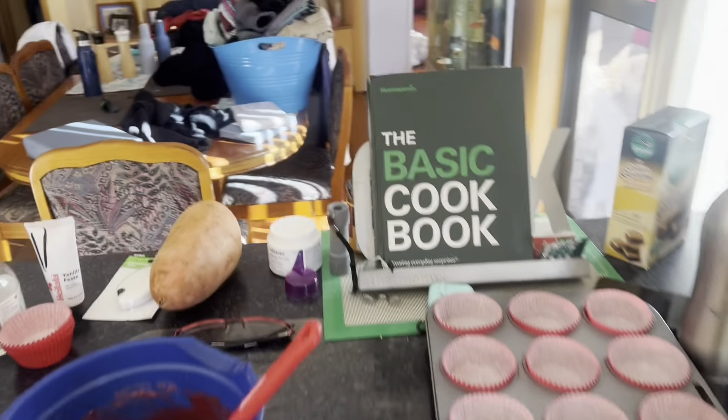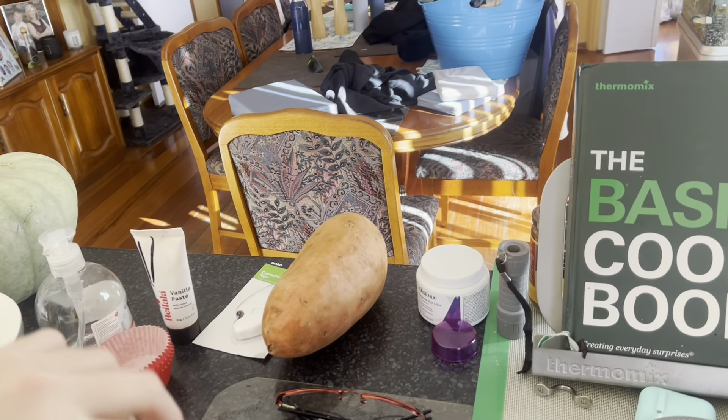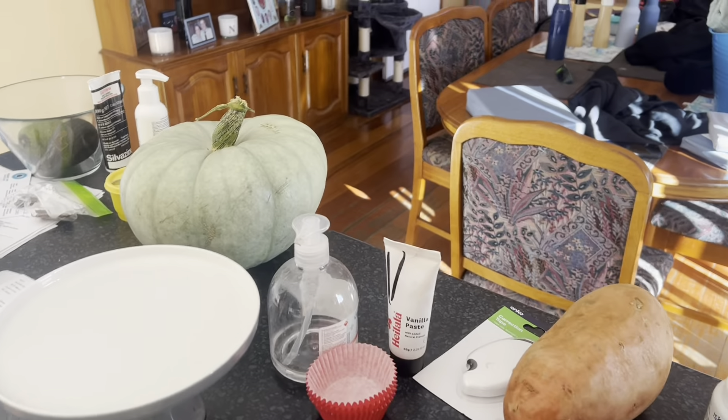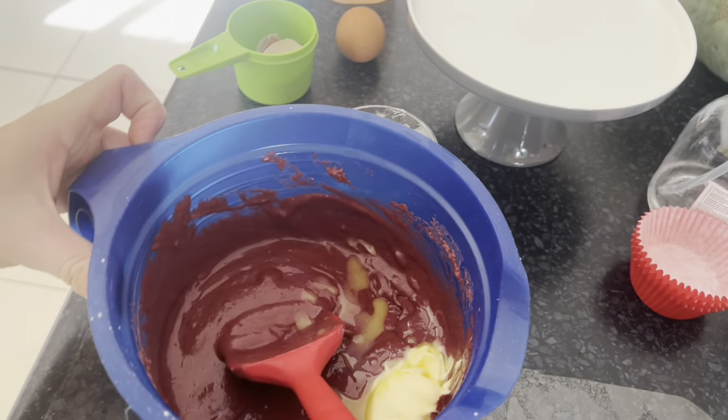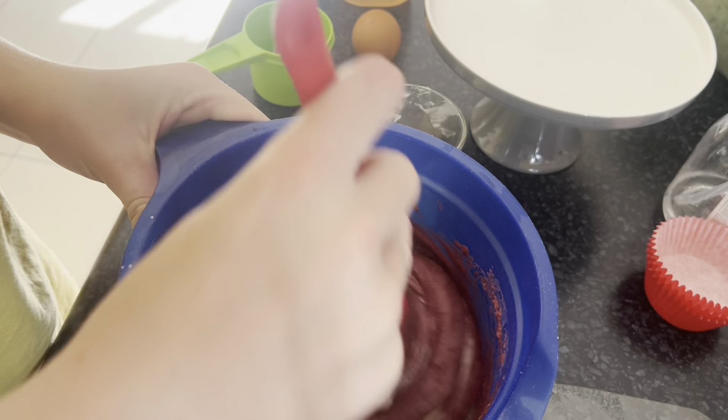If it's softer it should mix in better. I've got it — I'm just gonna add at least a bit of it in. That's mixing a lot easier now.